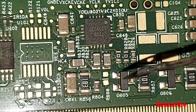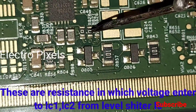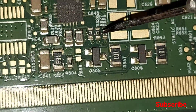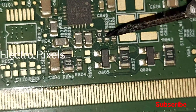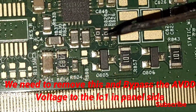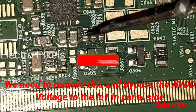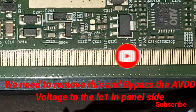This LC1 is on the level shifter IC, and the LC1 and LC2 test points are connected with two resistors. We need to remove these resistors from the circuit board and bypass the VGH or AVDD voltage to the panel side — to the COF side.